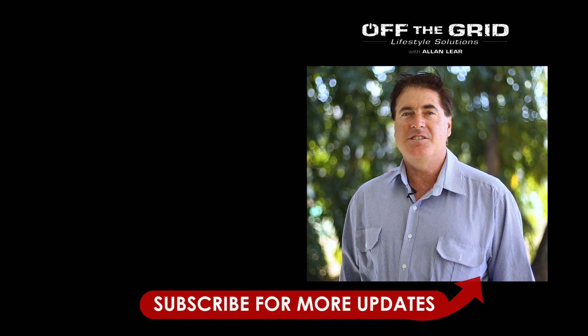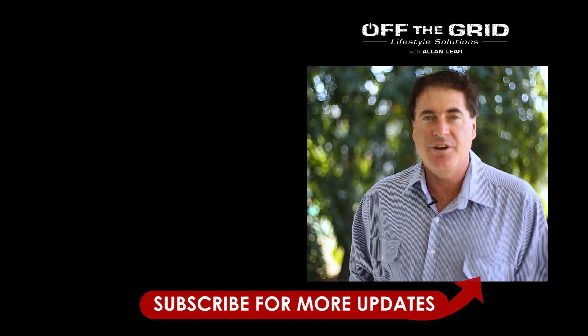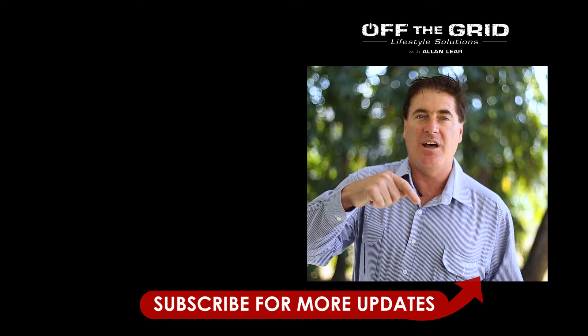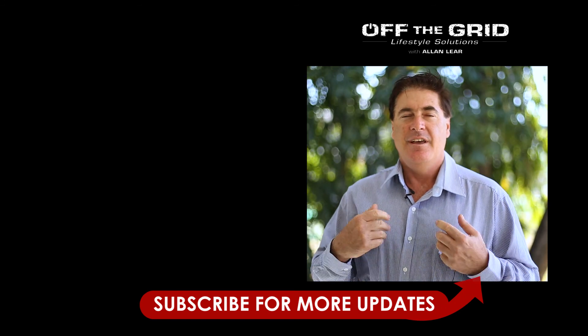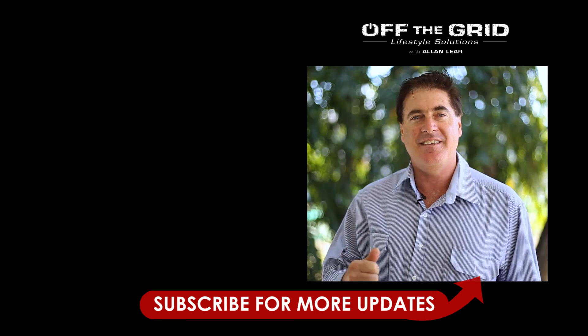Hi everyone. Please like and share the video. If you have any comments, questions, or suggestions to make this project more successful, please comment in the section below. I'd really like to hear what you have to say and your feedback on these projects. Let's get in there. Thanks.